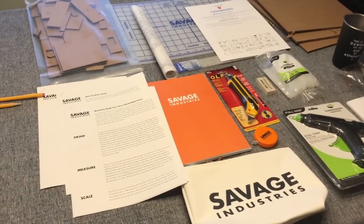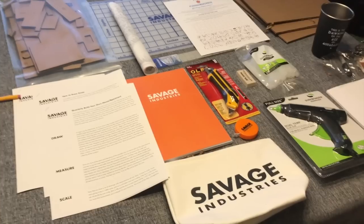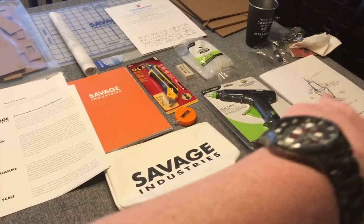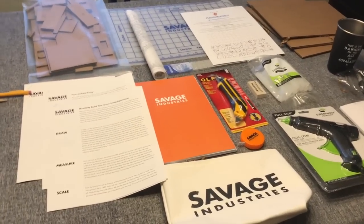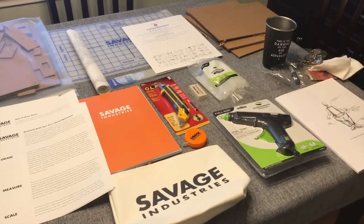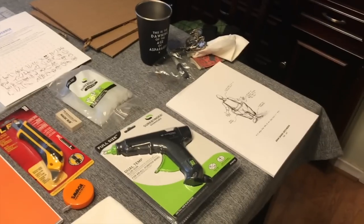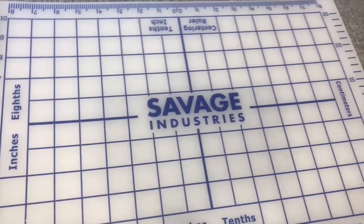I thought it would be more project-oriented — it looks like the only project is the building of the shop, but I think it's extremely cool. It was not what I expected. I knew we were getting the sketchbook but I didn't think we were going to get all of these tools. As far as a maker box goes, there's a lot of stuff you can do with just what you've been given. The hot glue gun is there to aid in building the workshop, so there is a complete project. My favorite part is the sketchbook, followed by the pouch and the big Savage Industries self-healing mat.